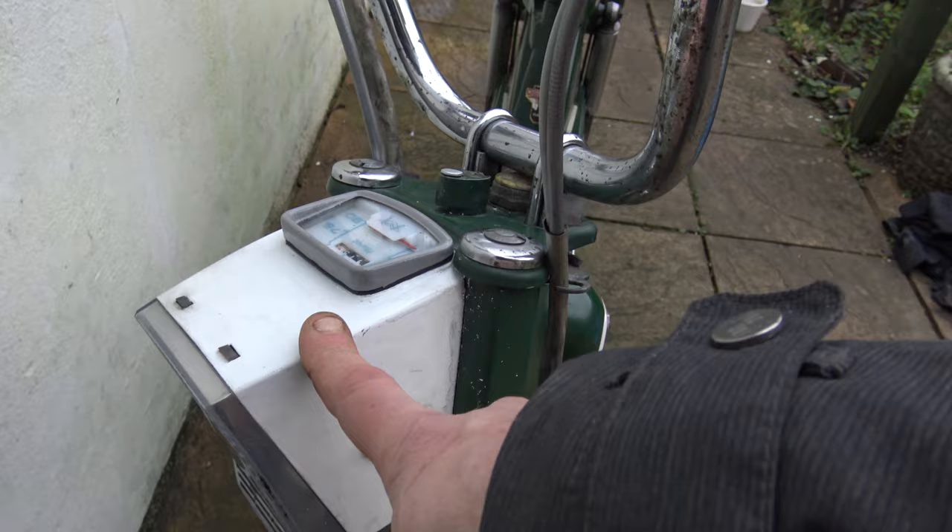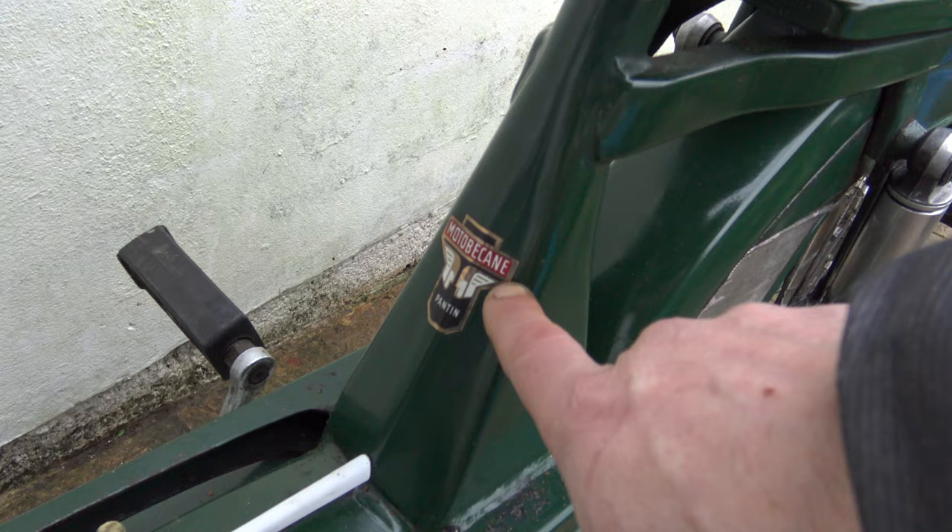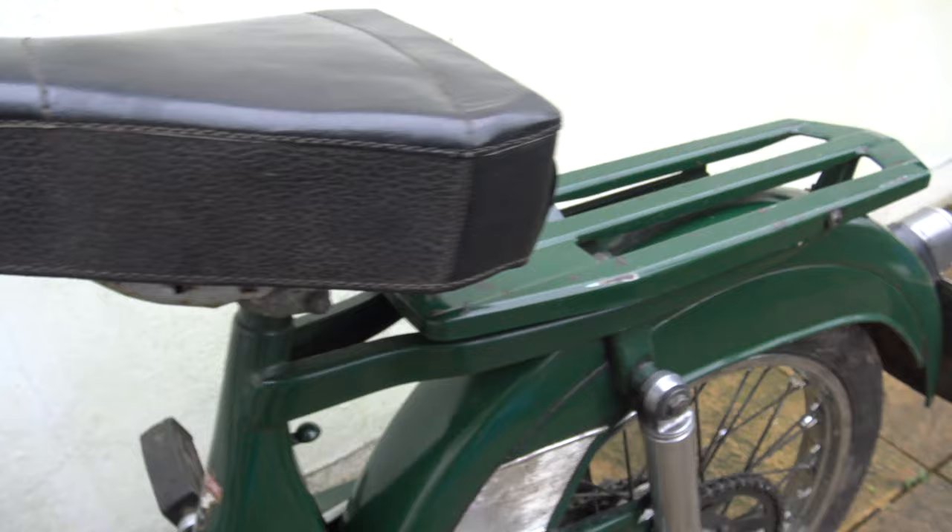I've just touched in the headlight where there was some corrosion and scratches, just to clean it up a bit. I'm not too fussed really — all in all, compared to its previous state, it looks amazing. And we've still got an original Motorbacane sticker on the frame there, which is lovely.